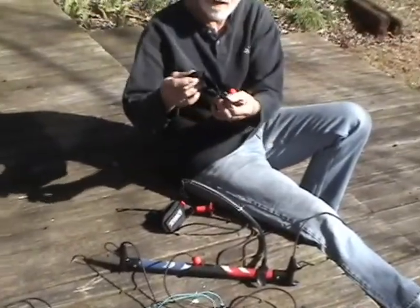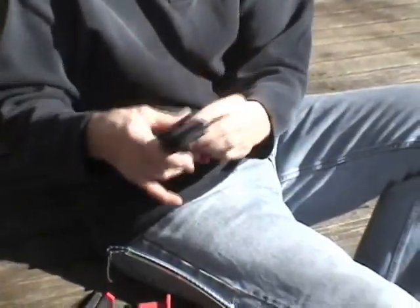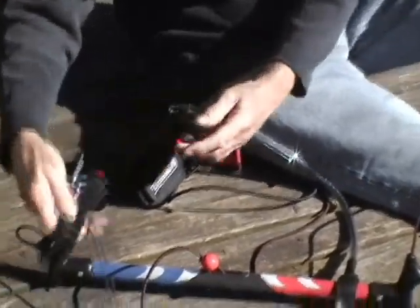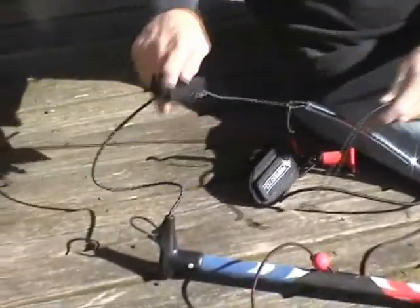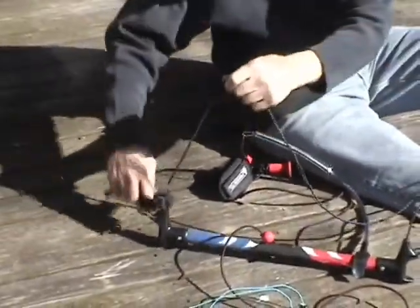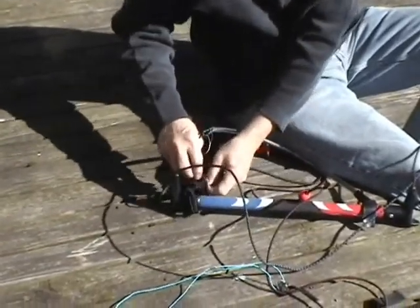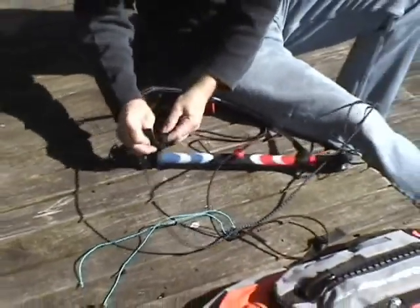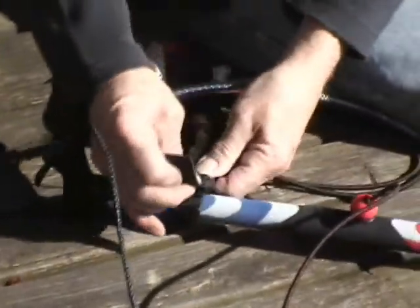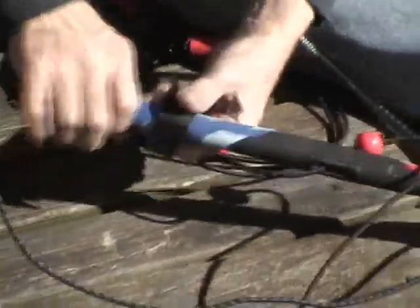This confusing little gizmo here — same setup. You loop it through itself with the Velcro out, and you put it like this so the ball, the release, is on the top. It's a little hard to get this up through here, but we're going around. Pull them tight — that keeps it snug.